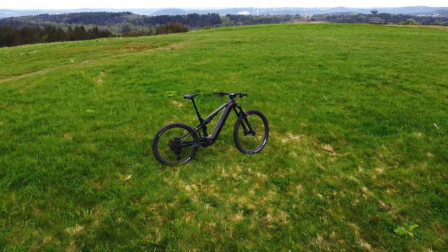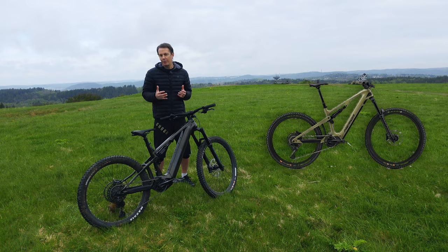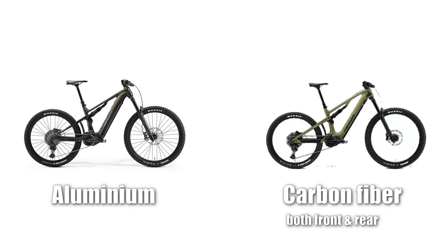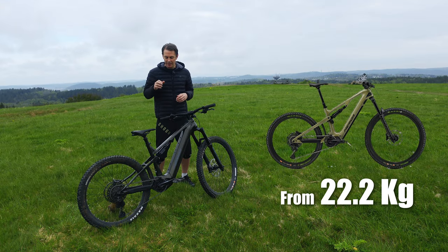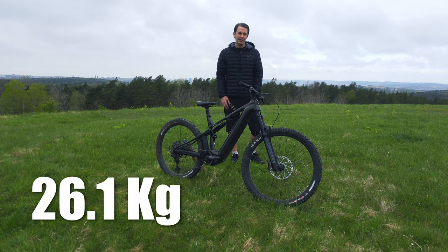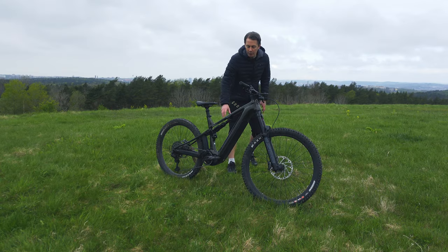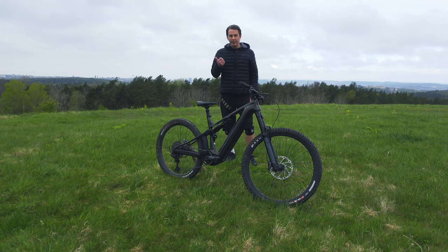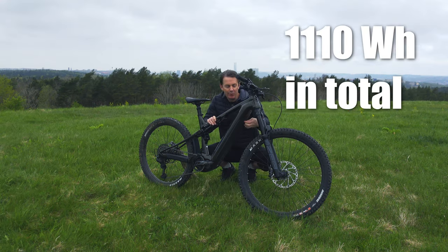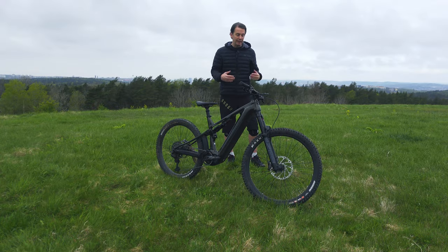The E160 is also available in carbon, but this is an aluminium bike. In a way they are two different bikes — the weight and battery size differ. The carbon bike is more of a lightweight race bike, while the bike I'm testing is more of a long-range version. The carbon bikes have a 600Wh battery that is not removable, in the interest of saving weight and making the frame stiffer. This bike weighs 26 kilos. The battery size is 750Wh, and the optional range extender at 360Wh brings it to over 1,100Wh. The internal battery can easily be removed, which is great if you keep your bike in a shed, since bike batteries shouldn't be exposed to low temperatures.